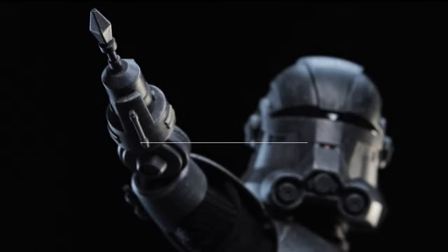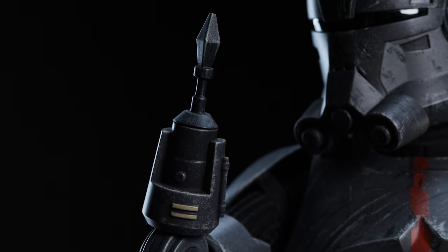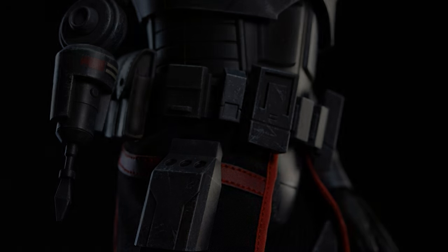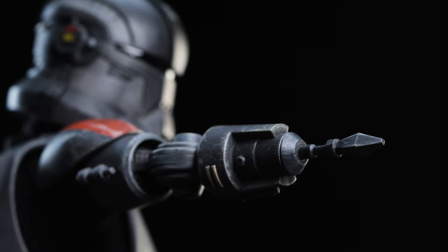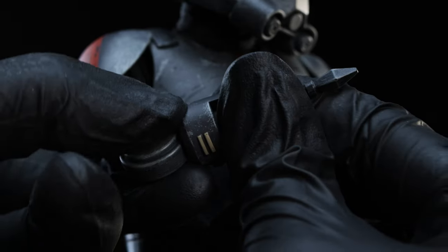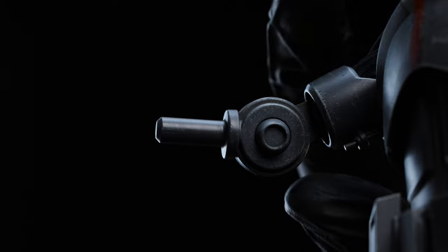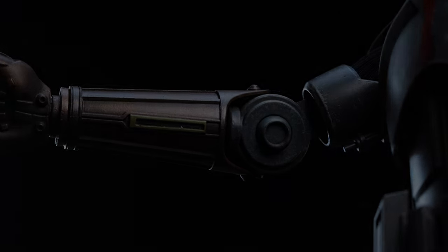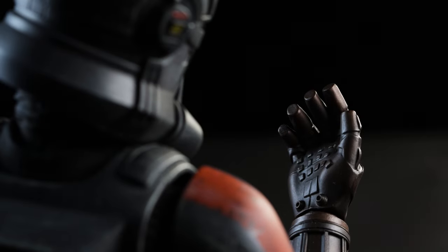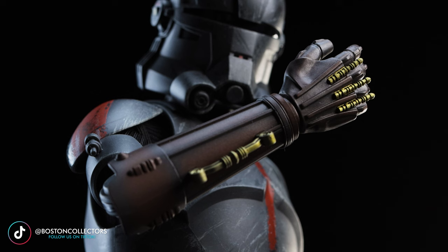Beginning with Echo's right arm, equipped on the figure right out of the box, we have the computer interfacing arm otherwise known as a scomp link. It features 360 degrees of articulation on the arm peg as well as weathered effects. If you have Cody in your collection and heard 'arm peg,' don't worry — the engineering on this figure is a lot better. The arm pieces didn't fall out during any of the posing. Moving on to the utility arm, there's a pre-equipped relaxed hand matching the bronze finish and gold accents on the forearm, similar to C-3PO's design with raised detailing in the palm.